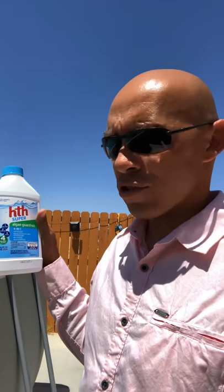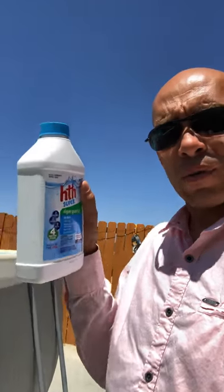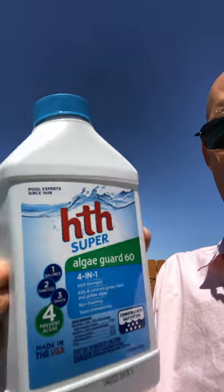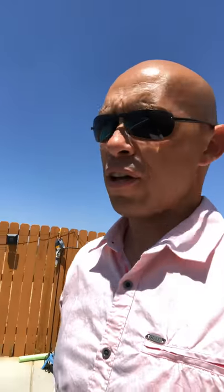Hi, welcome back YouTubers, this is Jonathan Lindsay again. I had the pool bug problem, the boatman problem with the bugs — those are all gone now. The HTH Super Algae Guard 60 works fantastic, so if you guys need to get that for your pool to clear out the algae and clean up the bugs that are in there,